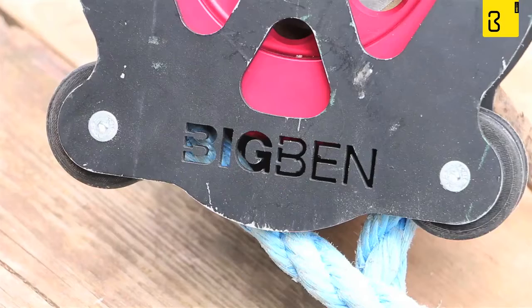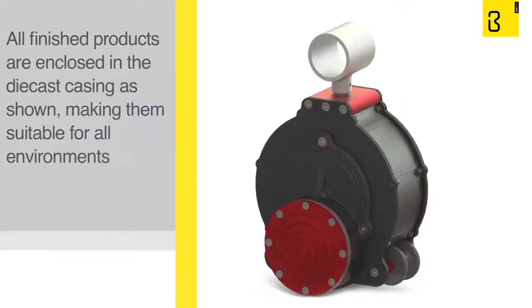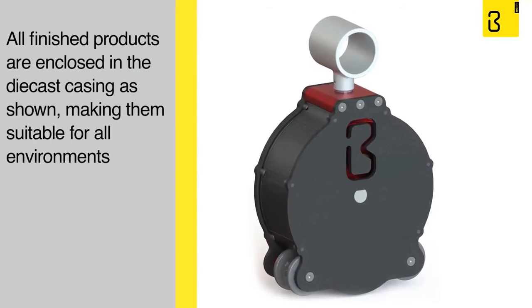The Big Ben Braked Pulley used in this video was adapted to show the unique internal working mechanism. All finished products are enclosed in the die cast casing as shown, making them suitable for all environments.